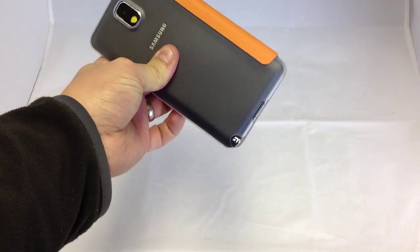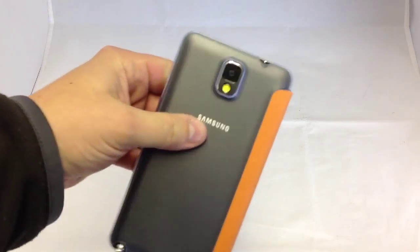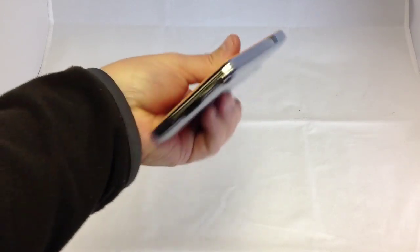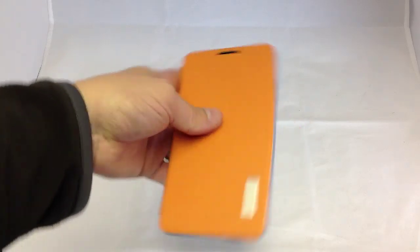The front, the top and the bottom are obviously exposed. You can see there obviously there's the openings for the camera, flash, the headphones, the infrared, the power, the charge point, the microphone and the S pen.